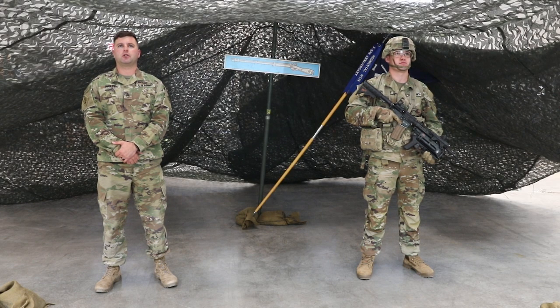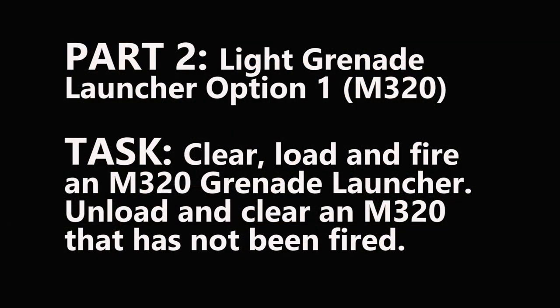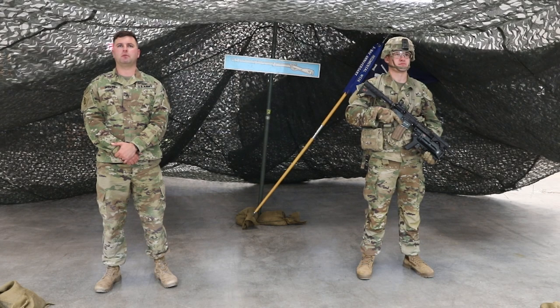Part 2: Light grenade launcher, option 1 — M320. Task: clear, load, and fire the M320 grenade launcher. Unload and clear the M320 that has not been fired. Condition: you are a member of a team conducting dismount operations. Standard: correctly clear, load, and fire the grenade launcher in 20 seconds. Correctly unload and clear the grenade launcher in 20 seconds.